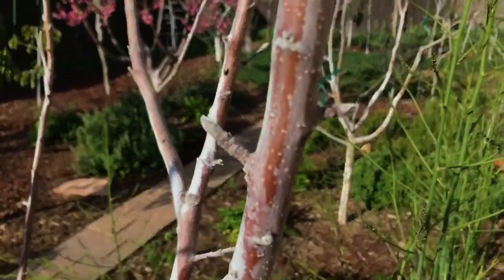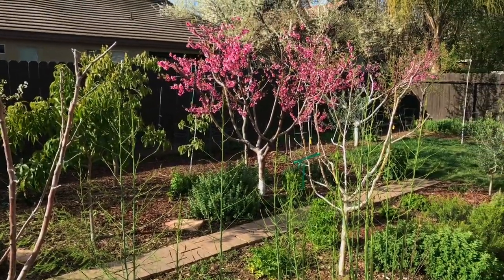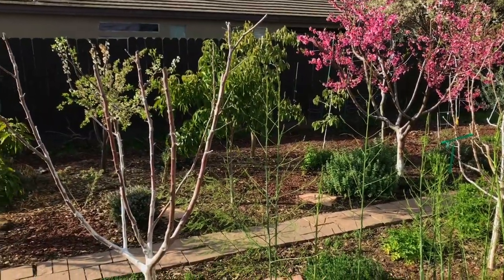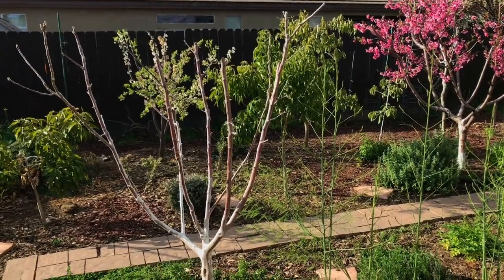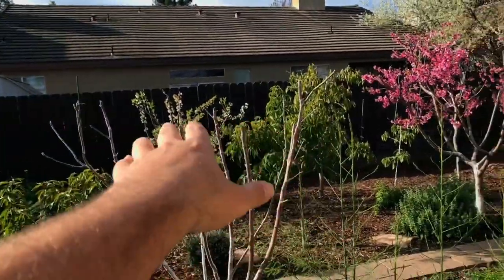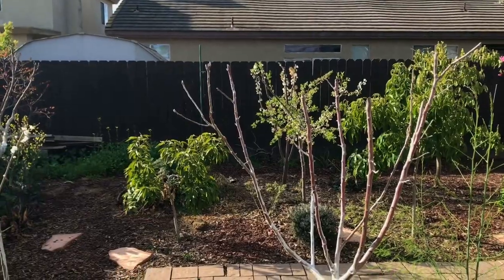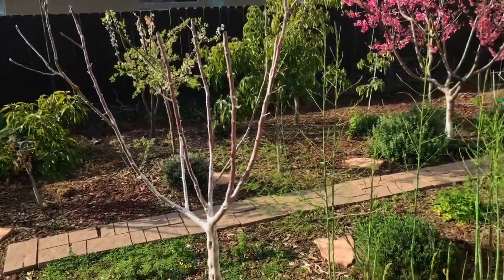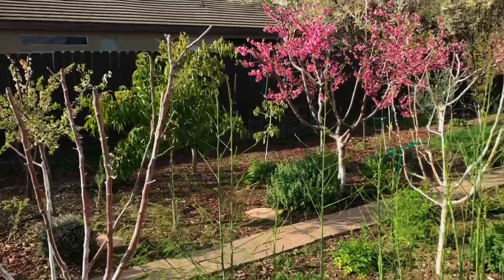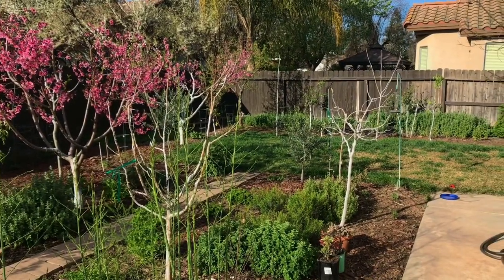So with grafting, the scion won't take on the characteristics of the rootstock tree. The scion wood can grow much faster — so this pink lady may grow much larger while the Fuji is still a short tree. And if it's warm enough, the pink lady will come out of dormancy before the Fuji. But the flavor will not be different in my experience — this pink lady will taste exactly like the pink lady of its mother tree. Happy gardening, bye!